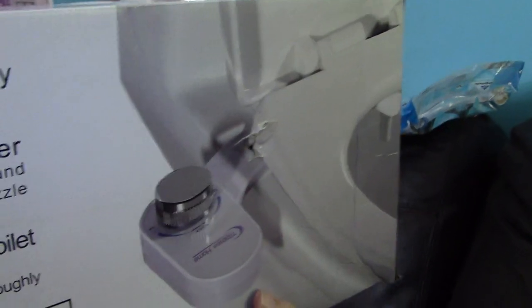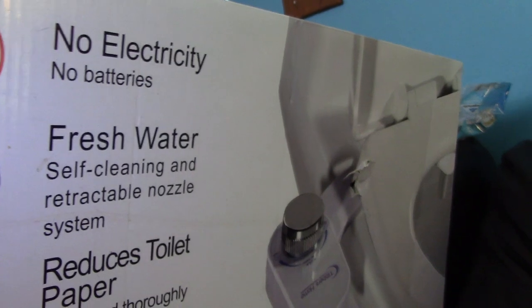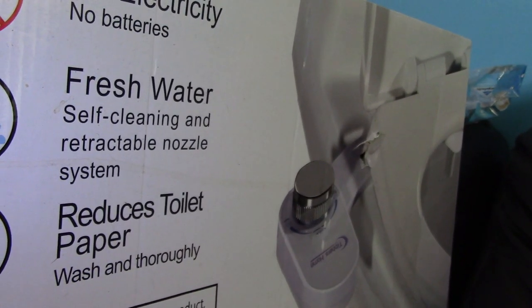The bidet I am going to be installing today is a very fairly easy install. This was given to us by our friends Debbie and Brad for Christmas, and we just haven't installed it yet. What better time to install a luxury bidet? It's brought to us by Tibbetts Home. No electricity, no batteries, fresh water, self-cleaning and retractable nozzle system, and reduces toilet paper use. So with that being said, let's go install ourselves a bidet.